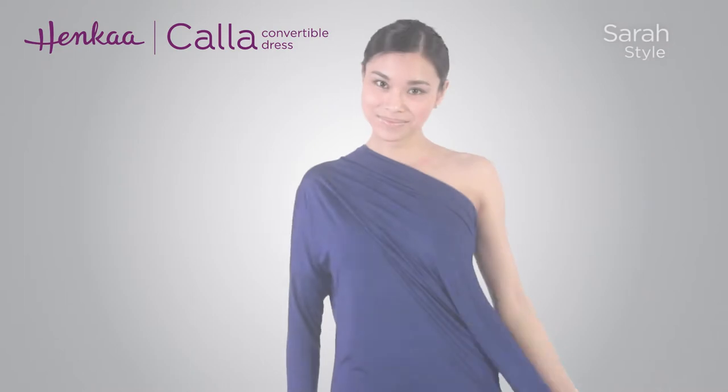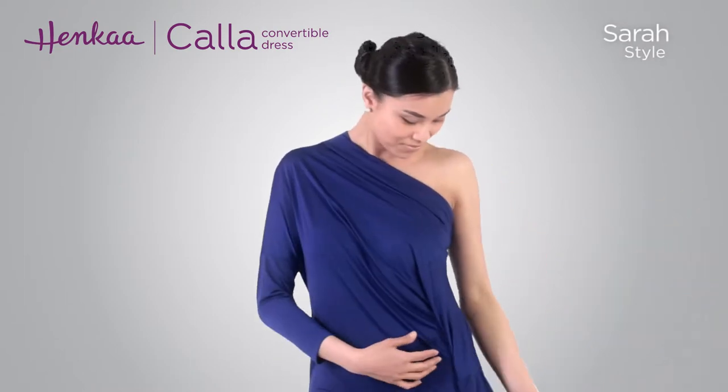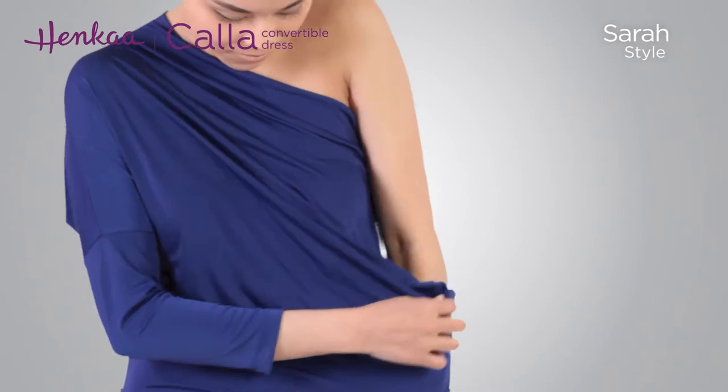Start by putting on the dress with one sleeve on. Put the other arm through the neckline of the dress. Flip the sleeve that you are not wearing inside out and tuck it down into the dress.